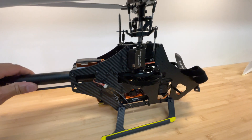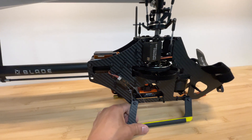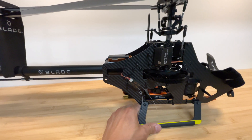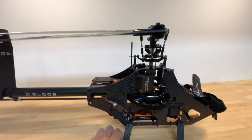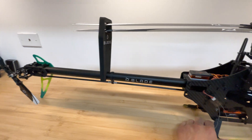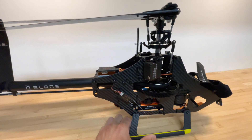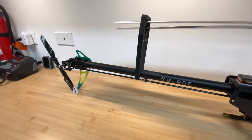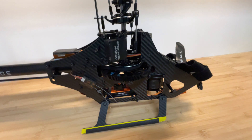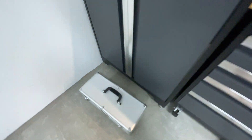I'm pretty much a beginner with helicopters. I have a T-Rex 250 and a T-Rex 500 — they're all fly bar, and this is my first fly barless helicopter. I do like the quality. It is a lot bigger than my T-Rex 500 that's fly barred. I fly it on Spektrum, and this is a 4000 battery pack.